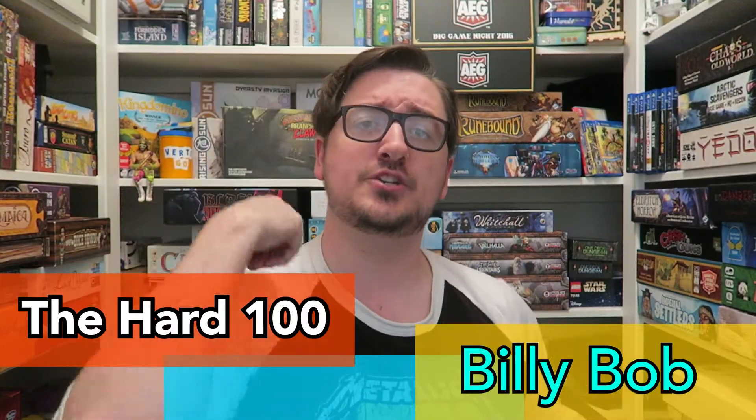Ladies and gentlemen, welcome back to The Hard 100, a video series documenting the culling of my collection down to a mere 100 games.